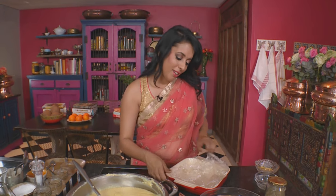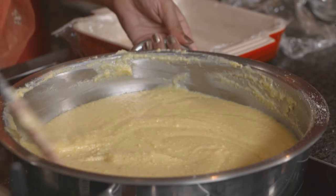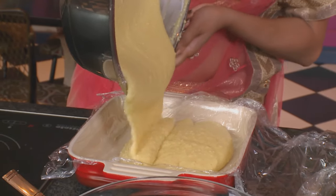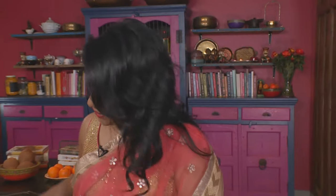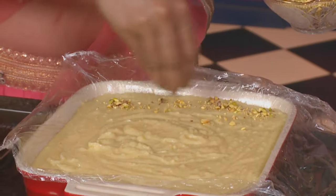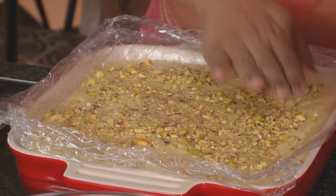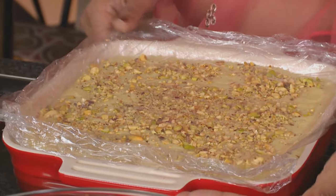The mixture is ready. I've got a greased and lined dish here, and line this with plastic wrap — this makes it easy to get the barfi out of the dish. Pour the barfi mixture into the dish. Lastly chopped pistachios going on top. This is quite a soft barfi, and if you're finding your barfi isn't setting, try putting it in the freezer for a while. I'm leaving this to set in the refrigerator.